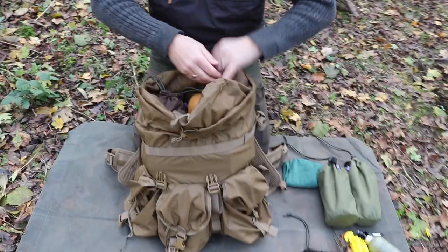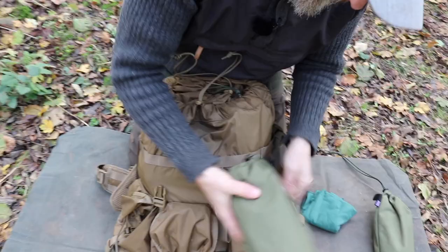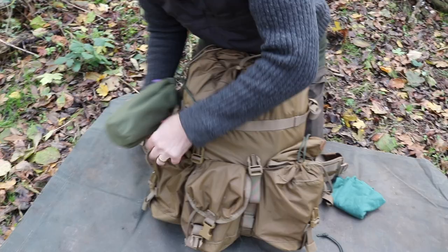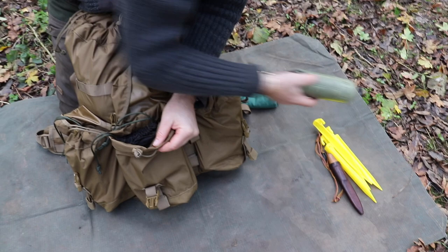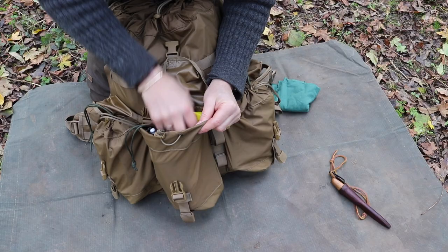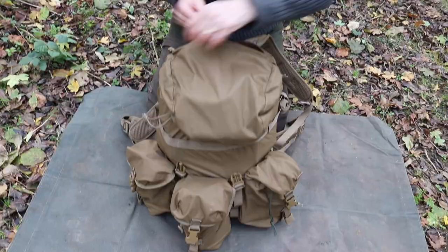And there we go — the main compartment is done. Simple as that. Didn't even have time to put the stopwatch on.